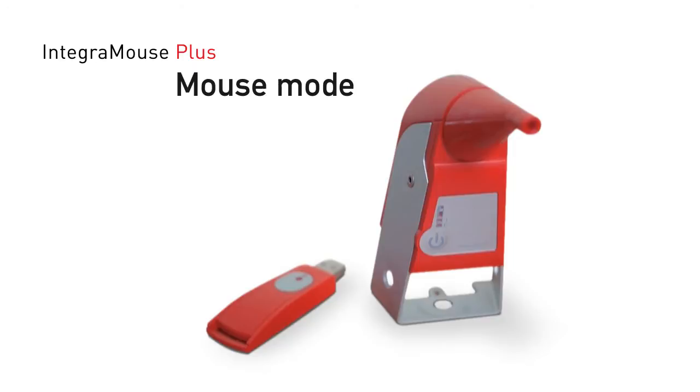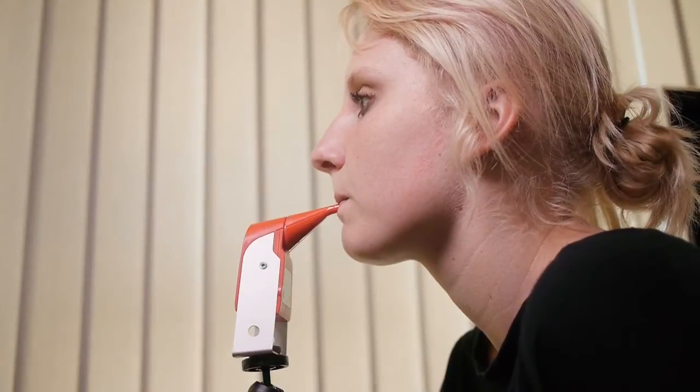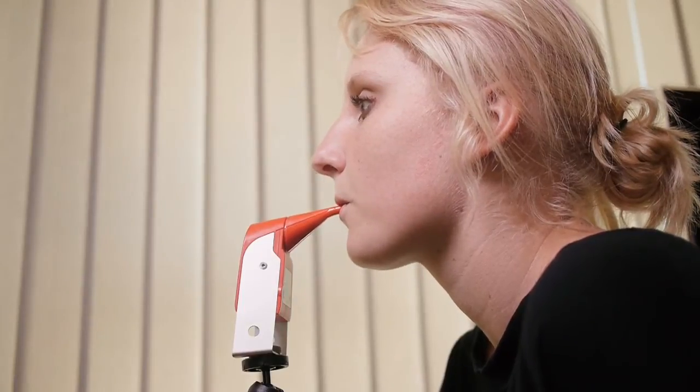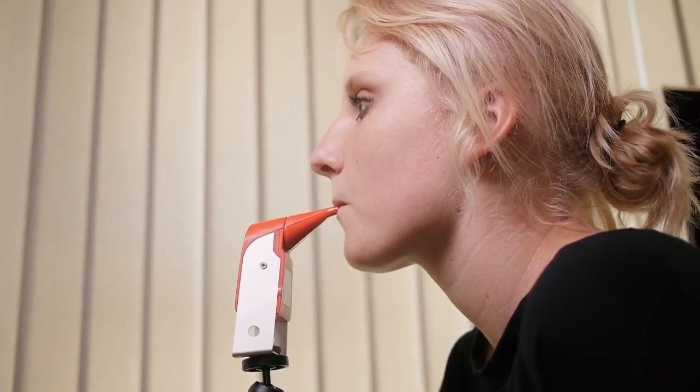Mouse Mode. Small movements of the mouthpiece cause the mouse pointer on the screen to move correspondingly. The mouse buttons are activated by sucking and blowing.